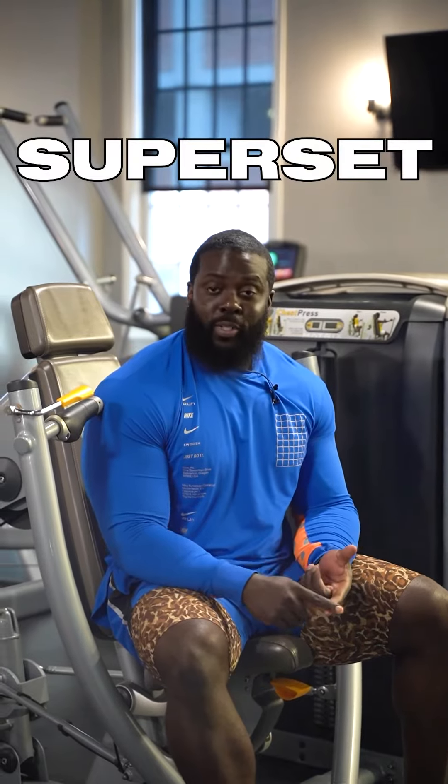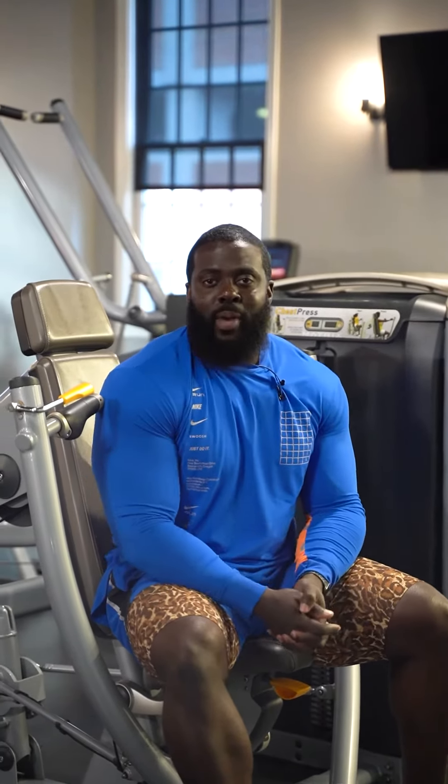The complication comes in on schemes, supersets, drop sets. All these different types of things do matter, but it's based on what your actual goal may be.